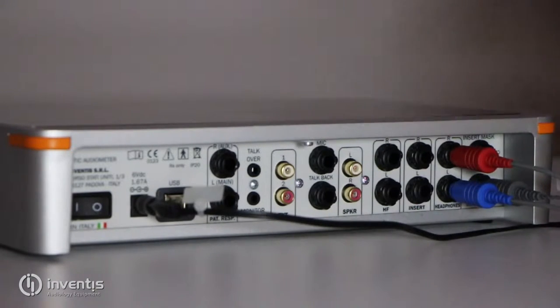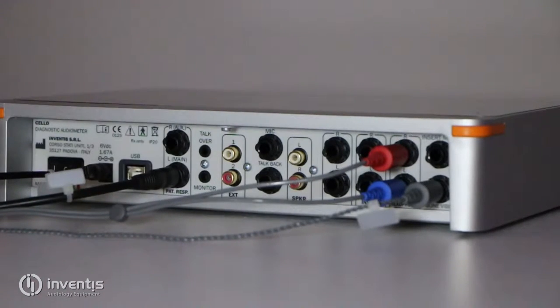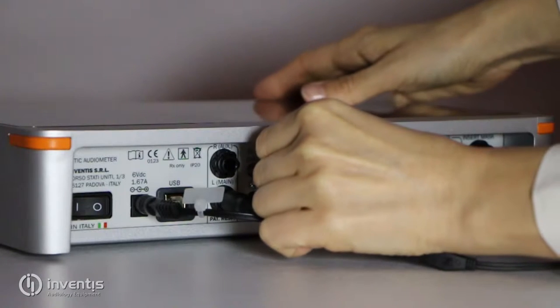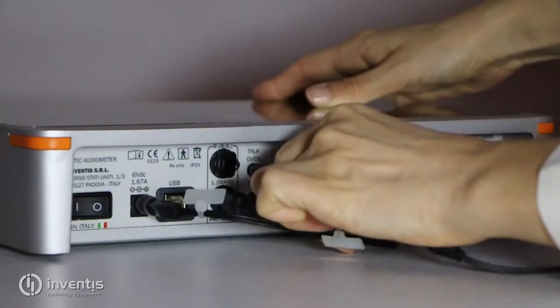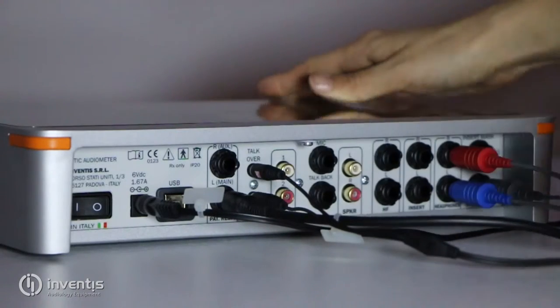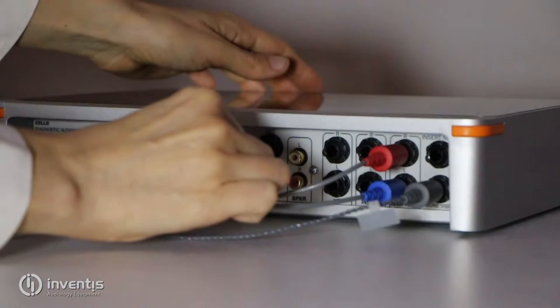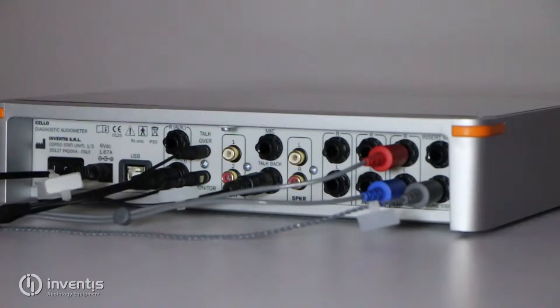Here we see the connection of the patient response switch. The operator headset has two dedicated plugs for talk over and monitor functions. The rear panel also offers connections for the talkback microphone, for active freefield speakers, and for an external input source.